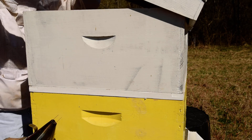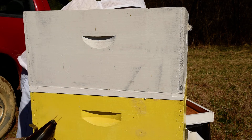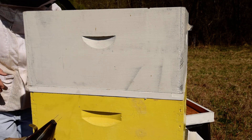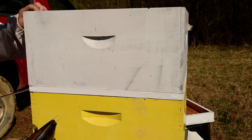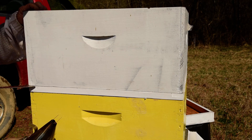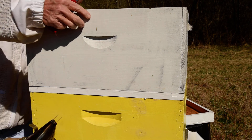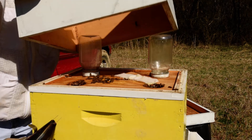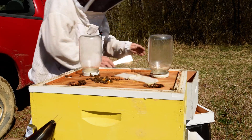This is the lid, or the outer cover. And I have some feed on here — syrup and jars — so they are inside this deep hive body.